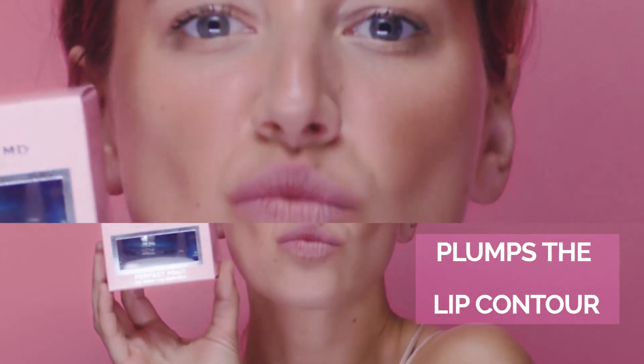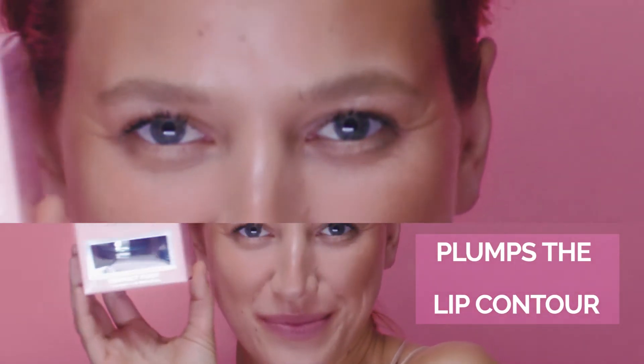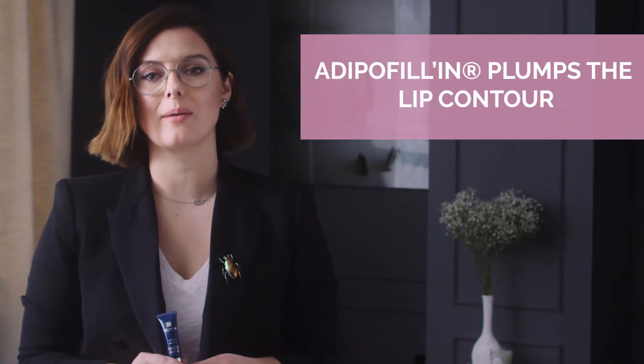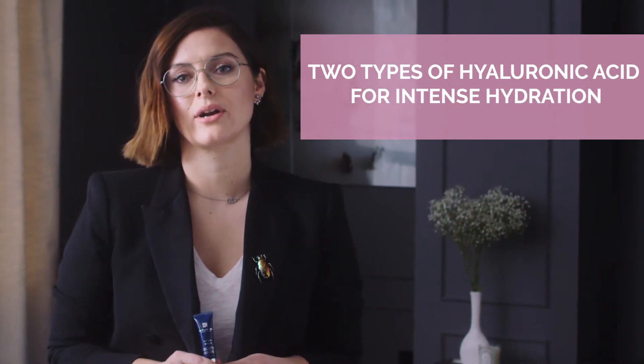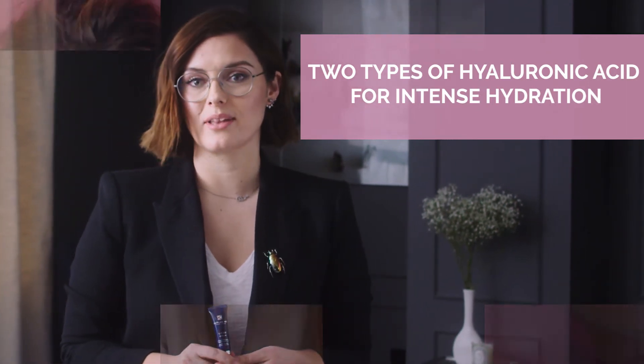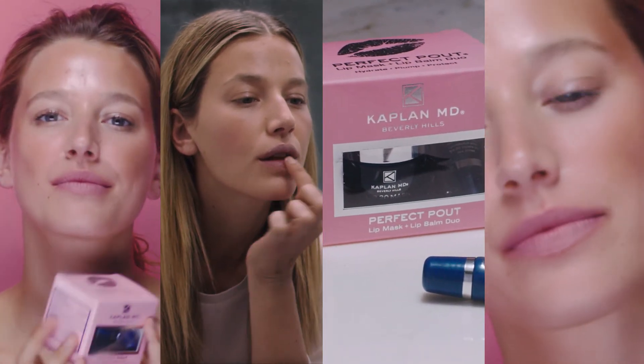Secondly, it visibly plumps the lip contour. Dr. Kaplan's Perfect Pout has amazing ingredients like 22 organic extracts that help to hydrate the lips. It has a patented ingredient that helps to plump the contours of the lip, and it also has low and high weight hyaluronic acid. You will be left with the most gorgeous, plump, full, beautiful lips.